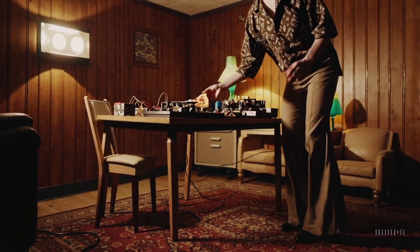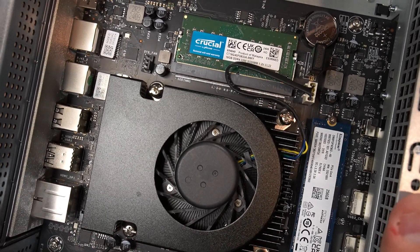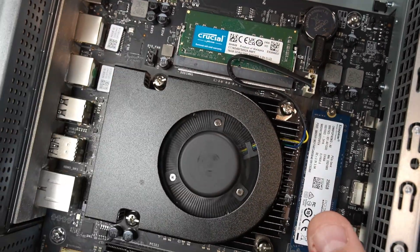First things first, links to all the things will be in the description where they always are. The stock CPU cooler on the Zima Cube is garbage — basic at best. It runs hot, loud, and is about as effective as waving a cold slice of pizza over the motherboard. To their credit, the creators of the Zima Cube heard user feedback and designed an upgraded replacement cooler, so we're going to swap that out first.